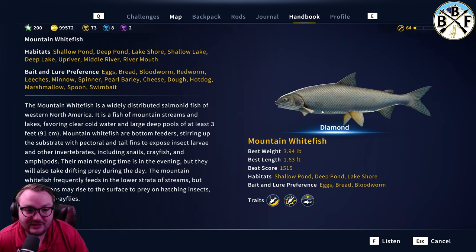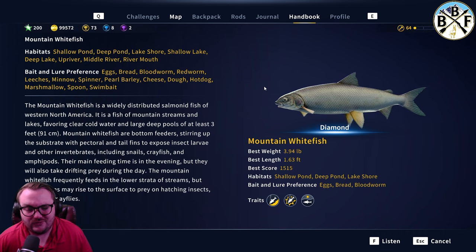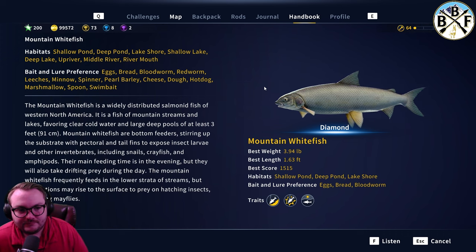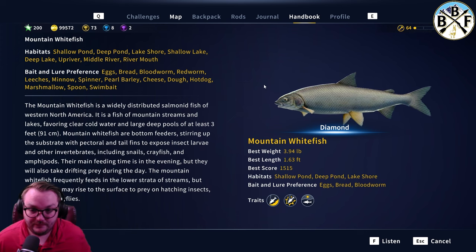It was super fun using a spinner, but their top bait preferences are eggs, bread, bloodworm, and red worm. I've gotten golds on a size six hook — for a silver ranked fish, a size six hook seems pretty big. I'd say probably golds and up for size six, and almost positive a size five spinner for diamond.